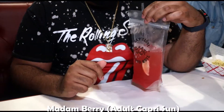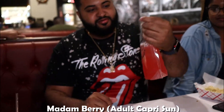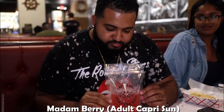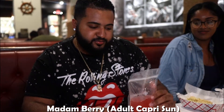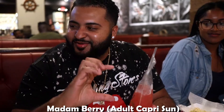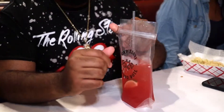So here I got the Mama Berry Adult Capri Sun. It's nice and refreshing. I already took a sip of it — not too strong, it's pretty sweet. I'm not sure what it is, but I like it a lot. I definitely would get this again. It's pretty big compared to a regular Capri Sun. Jamal was eyeing it on Yelp — he was like, yeah, I definitely got to try it out.